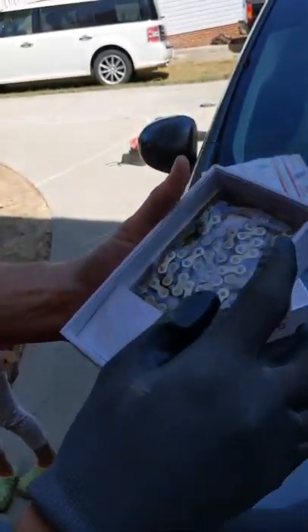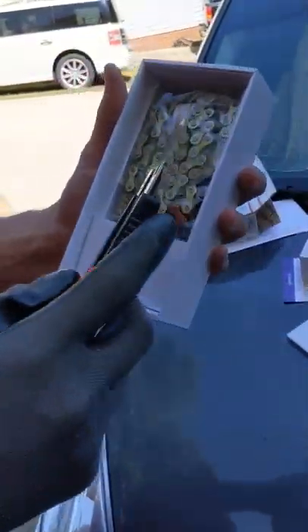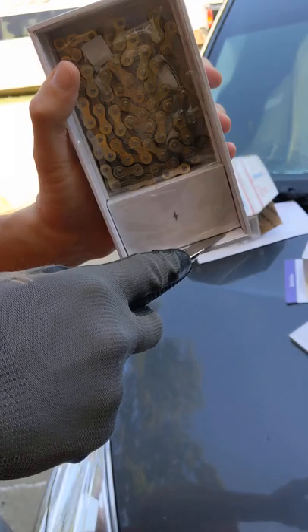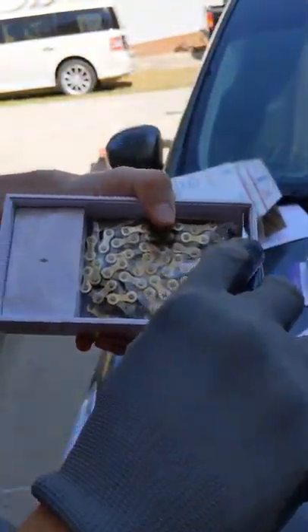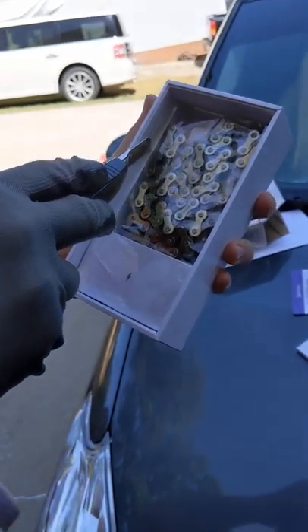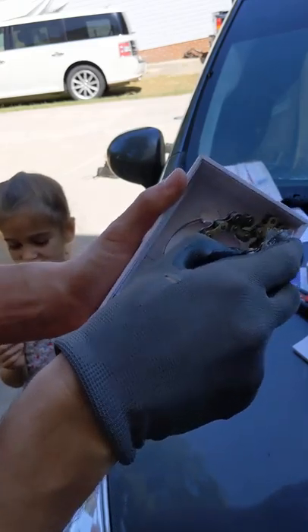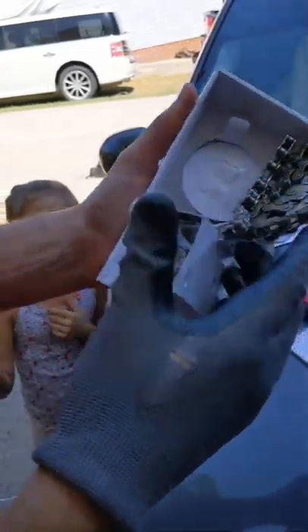We got ourselves a chain that matches the phone's weight. Oh my goodness. Yeah, we got a free chain — I mean, it's an expensive 200-dollar chain. It was definitely as heavy as the phone, I guess.